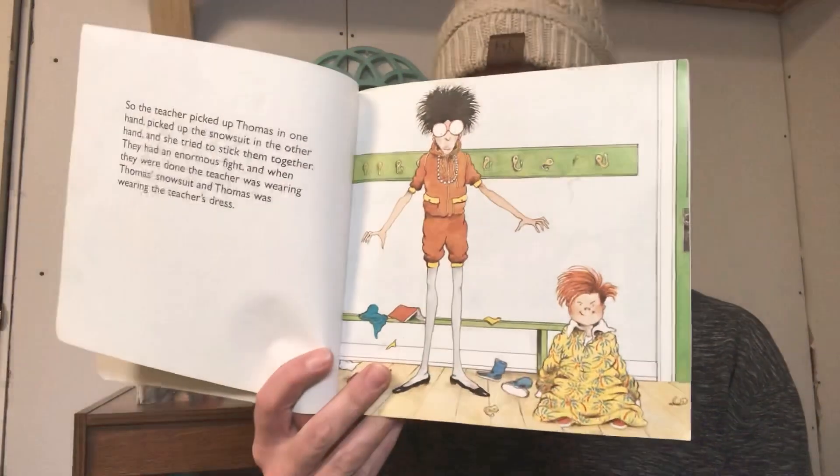So the teacher picked up Thomas in one hand, picked up the snowsuit in the other hand, and she tried to stick them together. They had an enormous fight. And when they were done, the teacher was wearing Thomas's snowsuit and Thomas was wearing the teacher's dress — it's a pretty funny picture! When the teacher saw what she was wearing, she picked up Thomas and tried to get him back into his snowsuit. They had an enormous fight, and when they were done, the snowsuit and the dress were tied into a great big knot on the floor, and Thomas and the teacher were in their underclothes. Just then the door opened and in walked the principal. The teacher said, 'It's Thomas — he won't put on his snowsuit.'